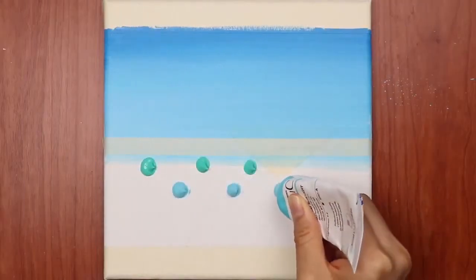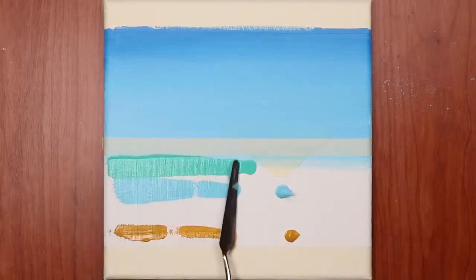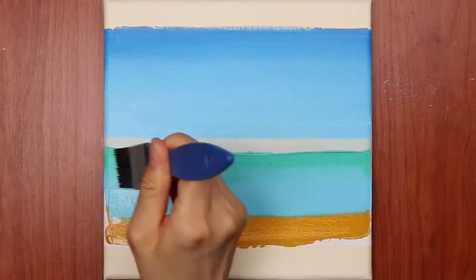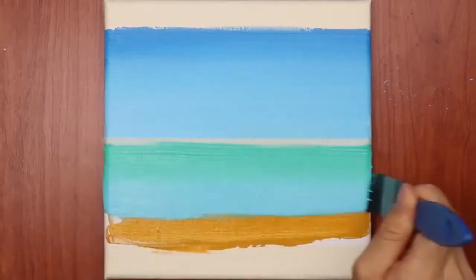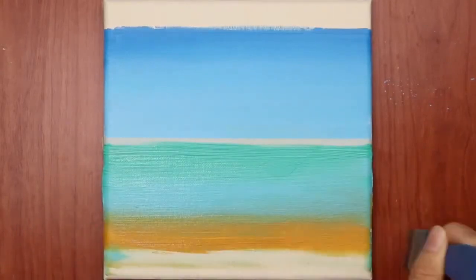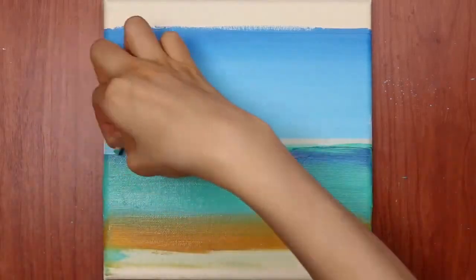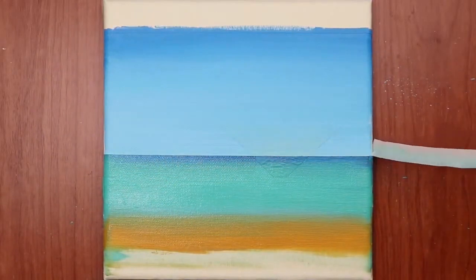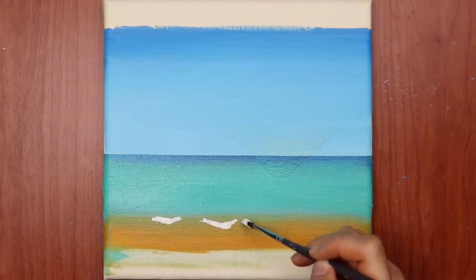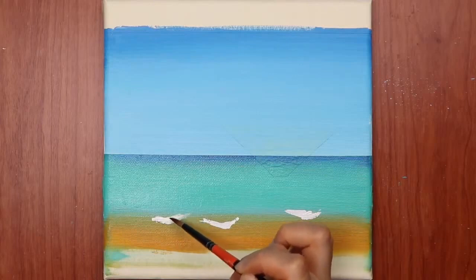Assalamu alaikum, this video is about painting. This painting is a seaside view, and this scene will make you happy. You can see a real view of an ocean, and the view of this water comes to mind. For me, the fresh water is so amazing.